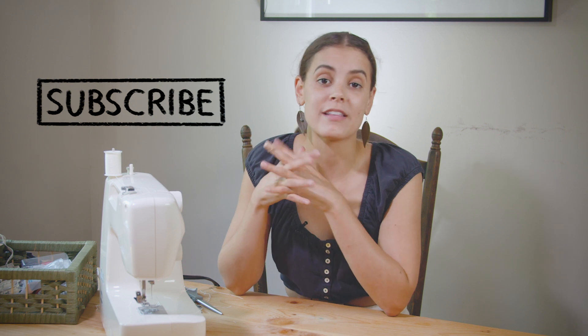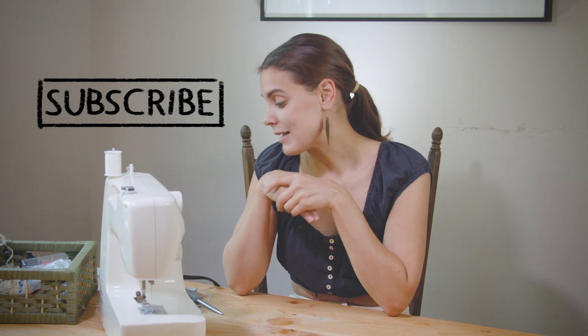Thank you guys so much for watching. I love doing crafty and repurposing projects like this. If you liked this video please give me a thumbs up, and if you want to join the family make sure to hit the subscribe button below. I love you all so much and I'll see you in my next video. Bye!